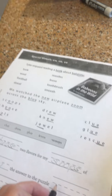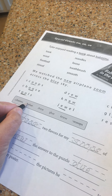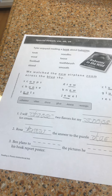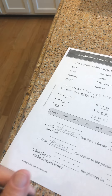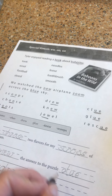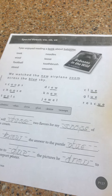'Rosa blank the answer to the puzzle.' Rosa had knowledge — she knew the answer to the puzzle. When you do a crossword puzzle, you have clues. 'Ben plans to blank the pictures he blank to his book report cover.' I think he's going to put some pictures on his book report cover — he'll glue the pictures he drew.